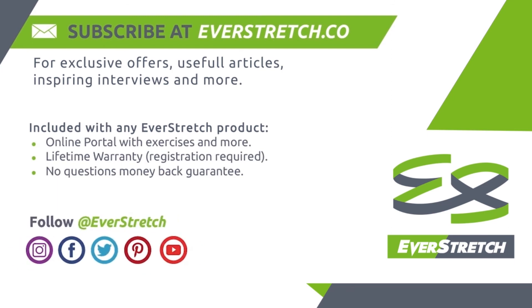Follow EverStretch on Instagram, Facebook, Twitter, and Pinterest.